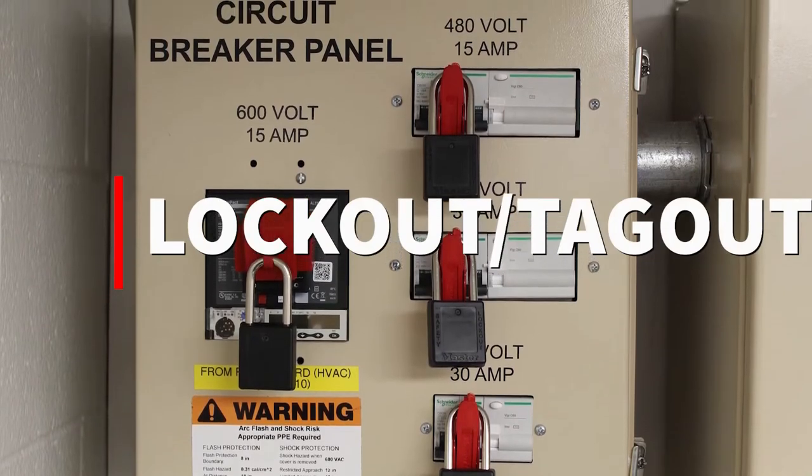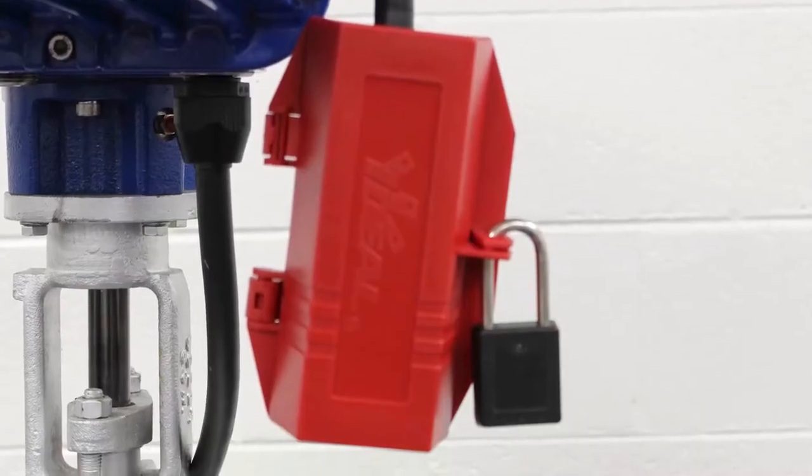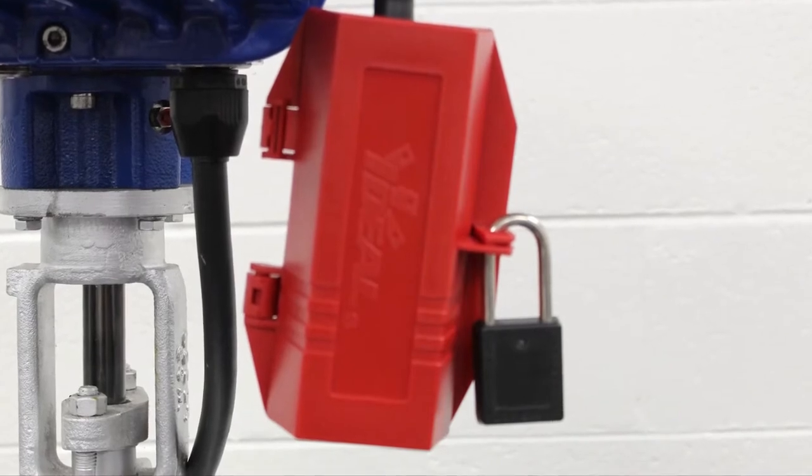Our first step is to isolate power. Make sure that the power has been turned off, locked out, tagged out.